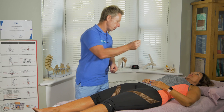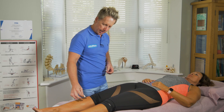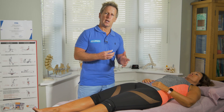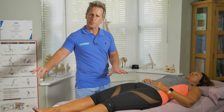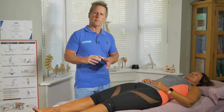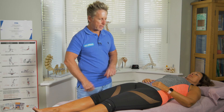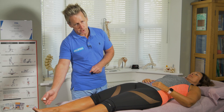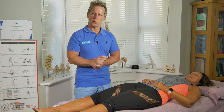First, show the patient the cotton wool and lightly touch the leg so she knows what to expect. She's going to have her eyes closed, and when I touch in specific dermatomes, I want her to say 'yes' when she feels it. Rather than going sequentially L1, L1, L2, L2, I might start on the right side at L1 and jump to L4, then over to L5, so she doesn't anticipate where I'm going next.